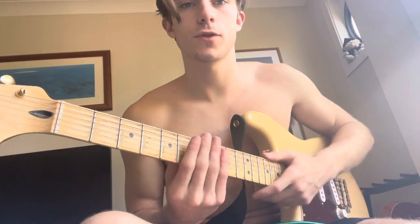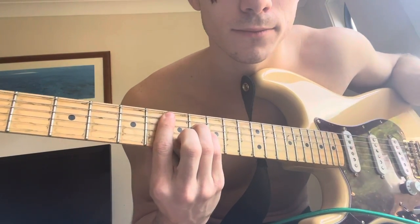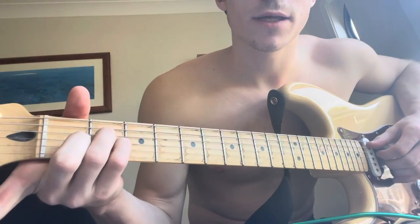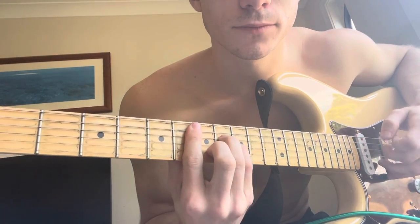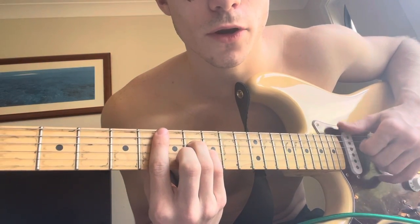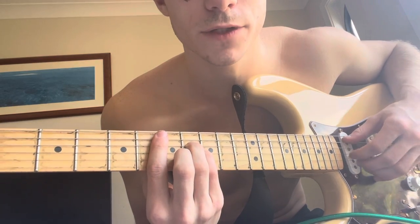I'll go with the chords first and then the finger picking pattern. Starting off with a D# minor — how you're going to play this is like an A minor all the way up, with your index finger on the sixth fret, muting the top string. So nothing, six, eight, eight, seven, six.